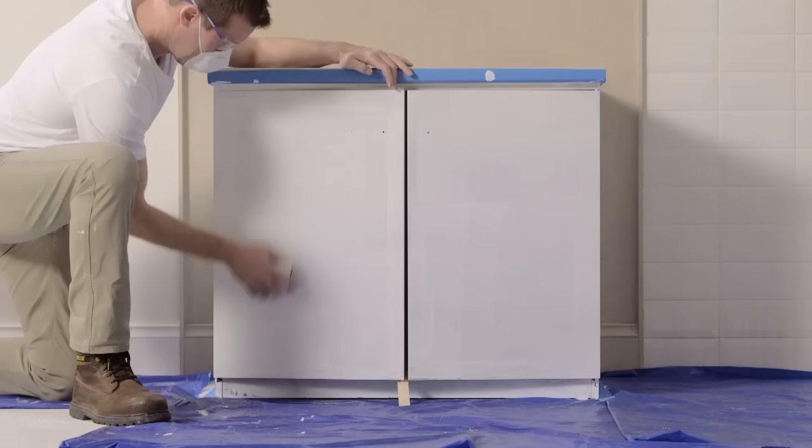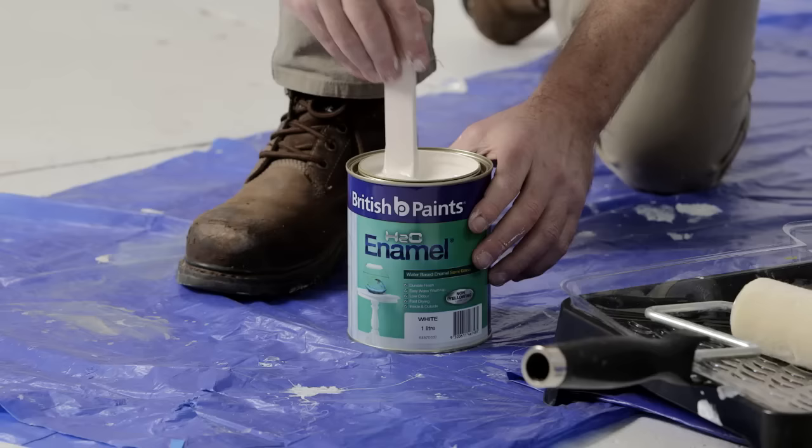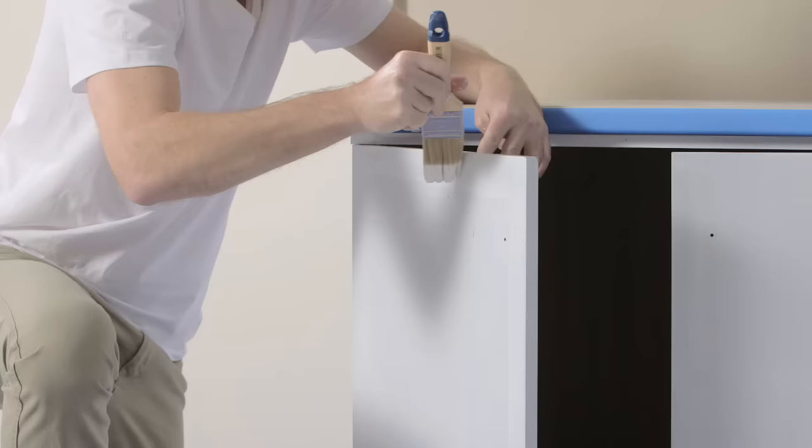Let dry, then do a light sand with a fine sandpaper and remove dust with a dust brush for better adhesion. Stir the paint using a flat stirrer.